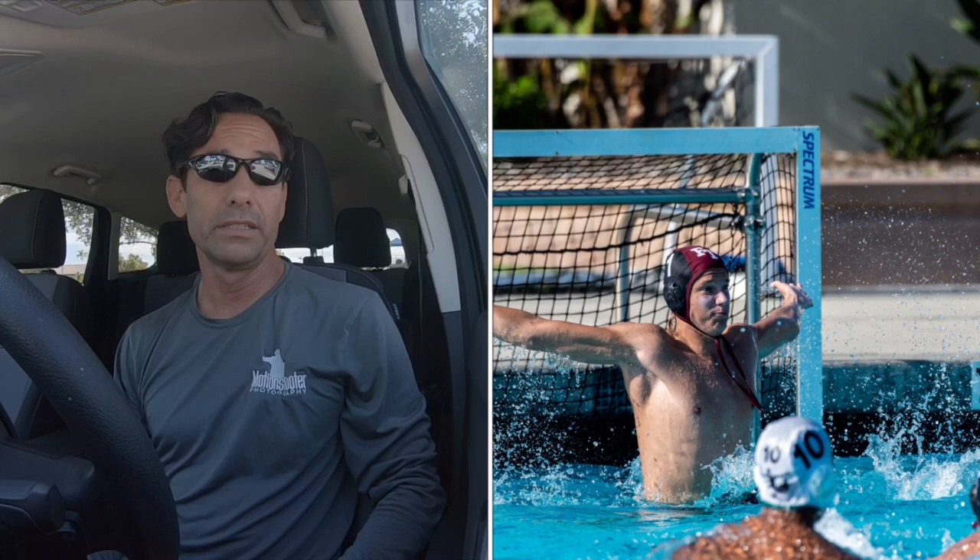Other pictures I'm going to be looking for are at the goalie — making saves and being scored upon. Both of those make good photos.